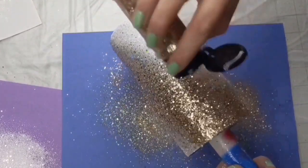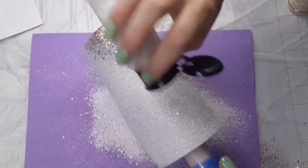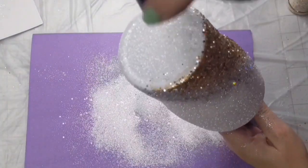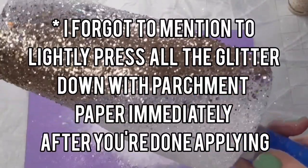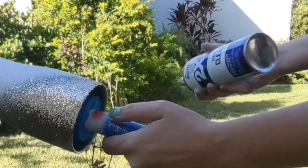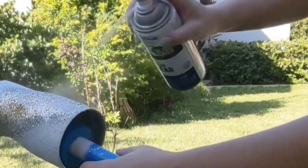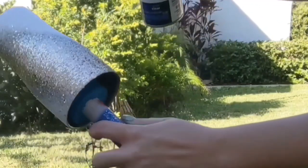Just keep layering, keep blending until your heart is content. Make sure you tap it off and get all the excess glitter. We're going to let this dry for at least six hours, maybe even longer depending on if it sits overnight. And then I'm going to spray it with a clear gloss — this is just going to put a light sealant on it. You don't have to do this; all of this is personal preference.